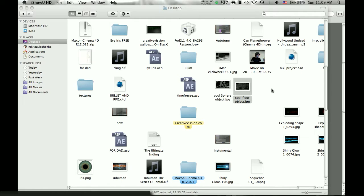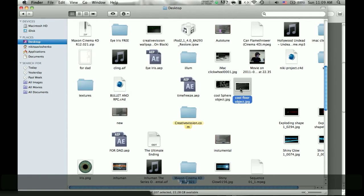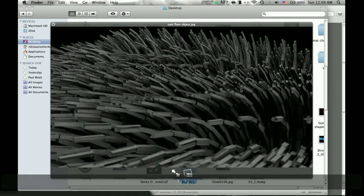Hello, Creative Vision here, and this is a tutorial on how to make a cool looking thing like this, or something like this. Something pretty cool looking.